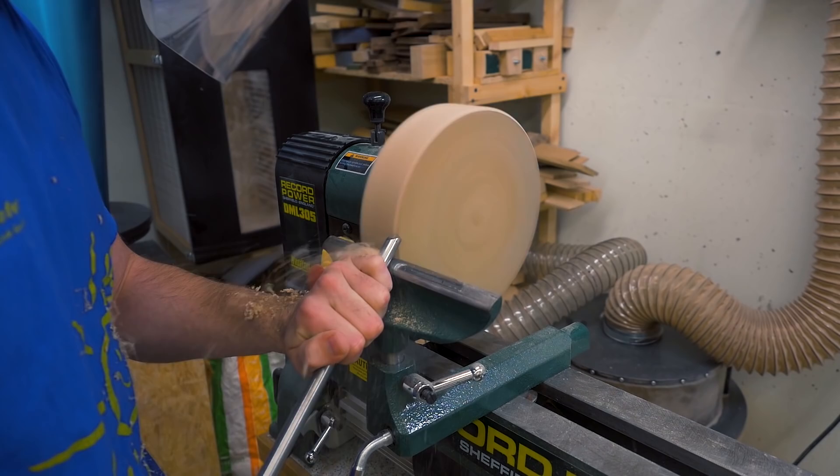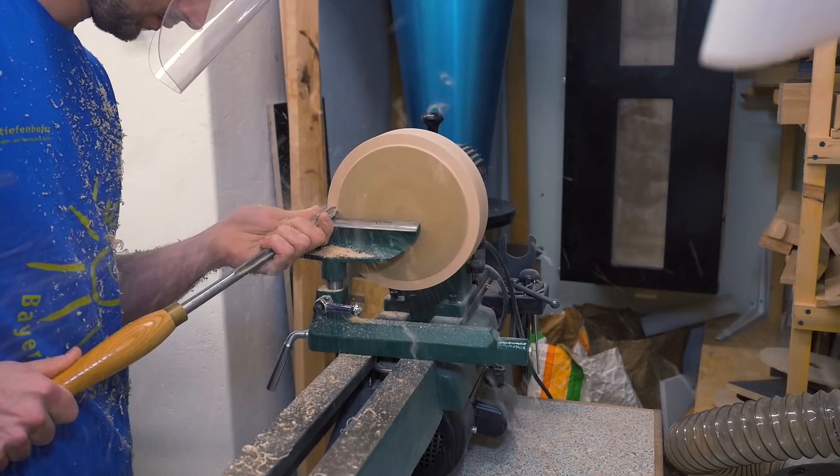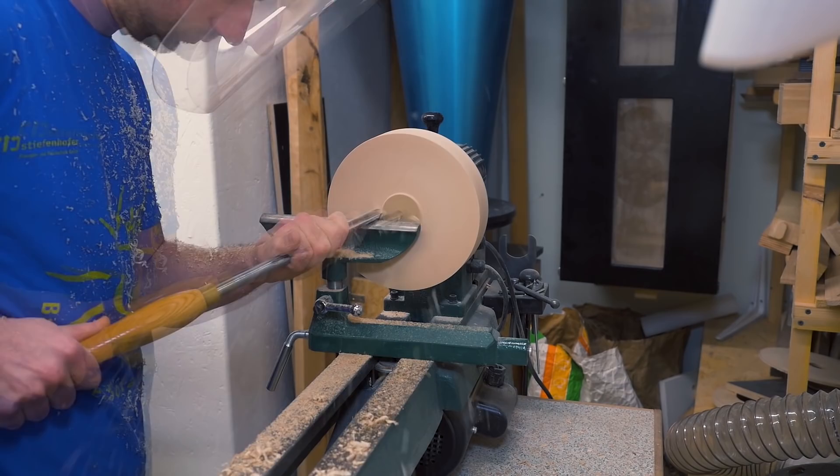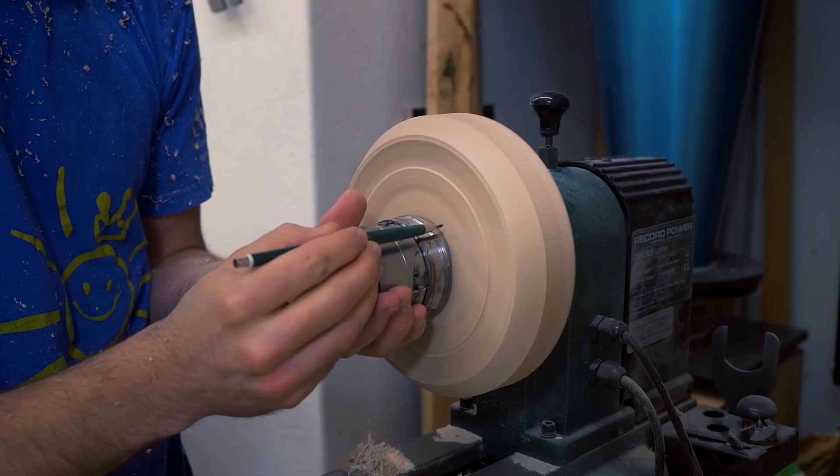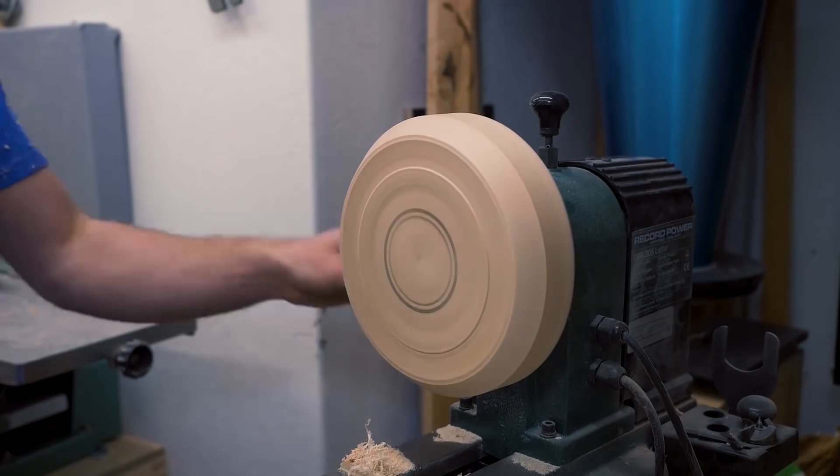And now the fun of turning the whole workshop into a complete mess begins. I quickly assemble my chuck, and now I can make a mark that tells me where I need to cut a mortise for the chuck to fit into.